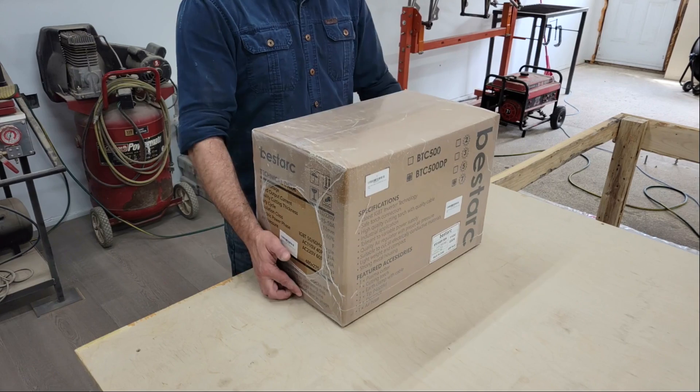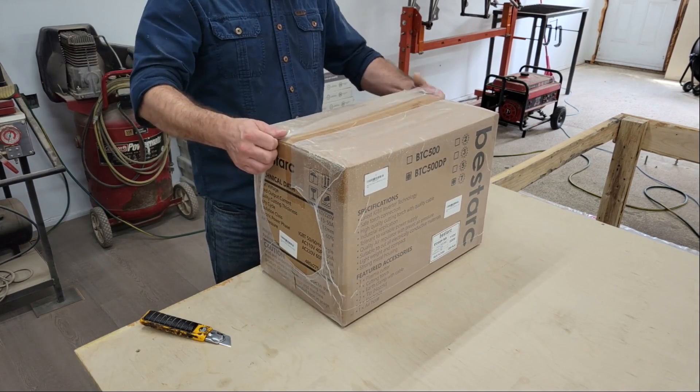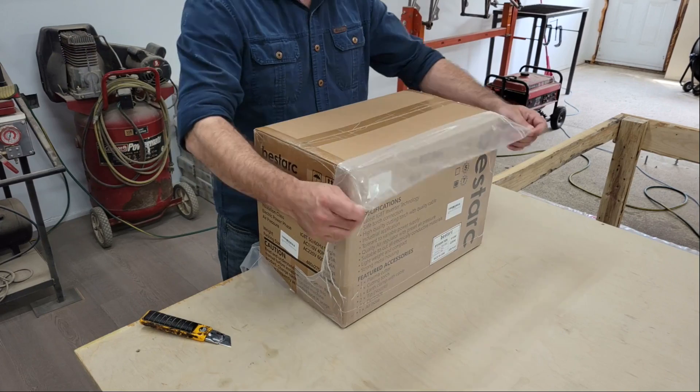Hello folks, welcome back to the channel. In this video we're going to take a quick look at the BTC500DP Plasma Cutter from BestArc.